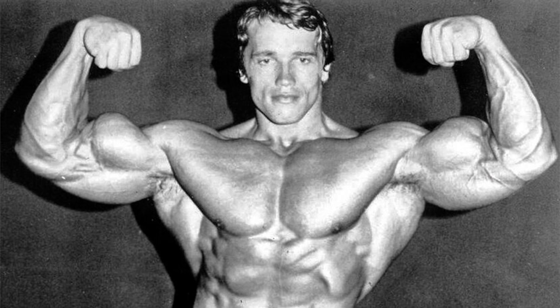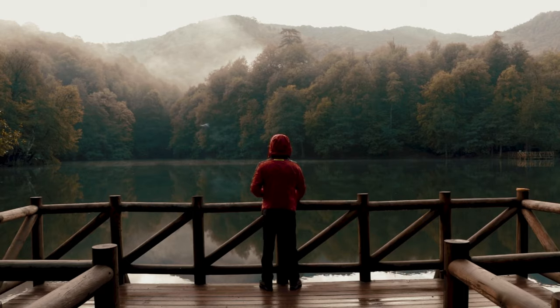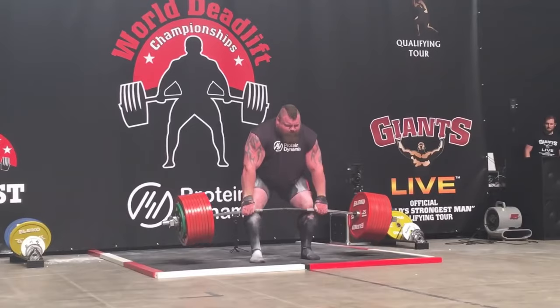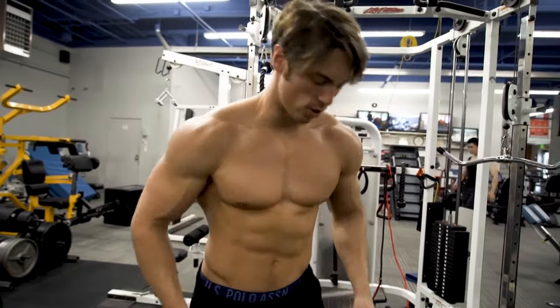When I first started out at the gym the goal was to look like this, but as time went on and as I became more experienced both in the gym and in life, I realized that in order to be strong, athletic, aesthetic, and attractive to women, you want to look like this.